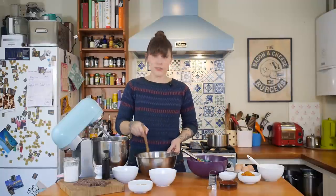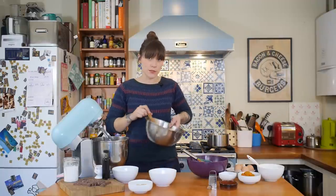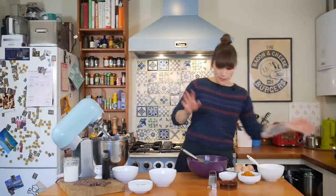Once that's all melted, it's going to need to cool down before you use it, so just pop it to one side and we'll get on with something else. The next thing we need to make is the pumpkin cheesecake topping.